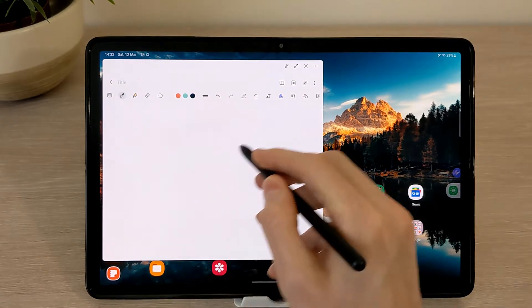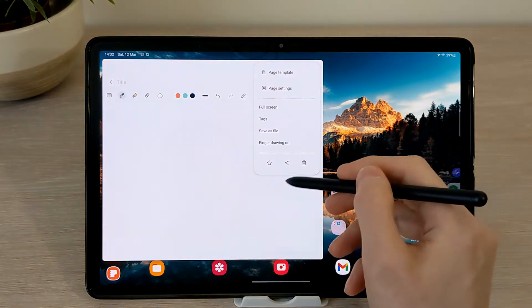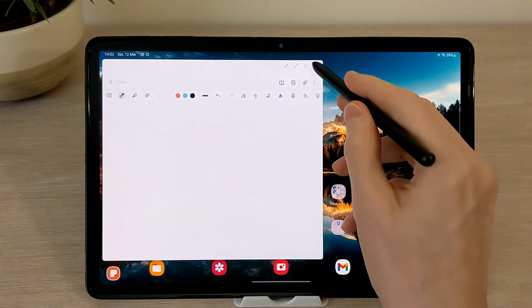You can then save the note or discard. You can also do the same from the lock screen.